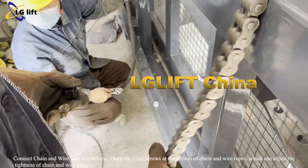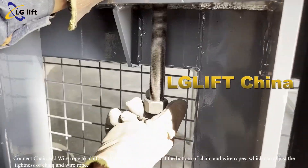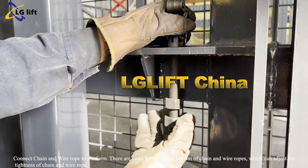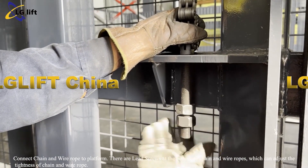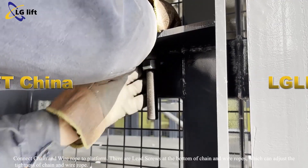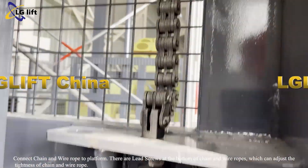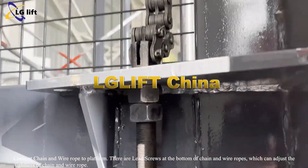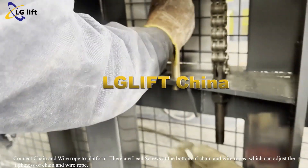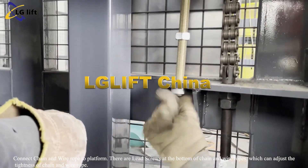Connect chain and wire ropes to the platform. There are lead screws at the bottom of the chain and wire ropes which can adjust the tightness of the chain and wire rope.